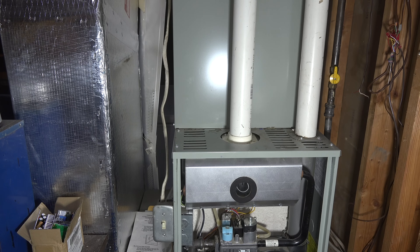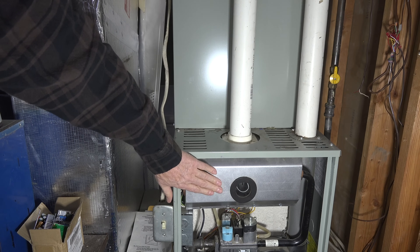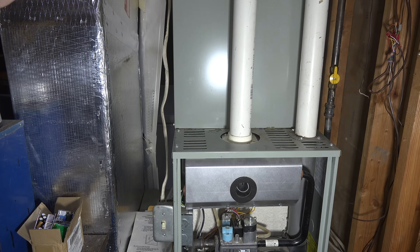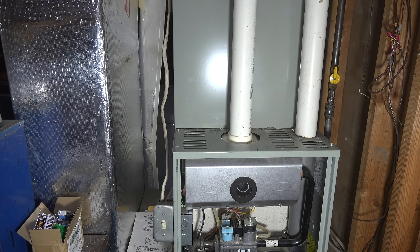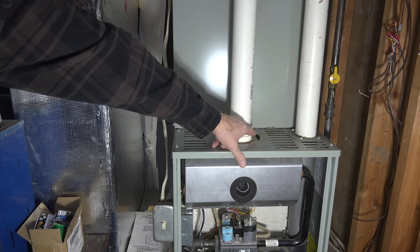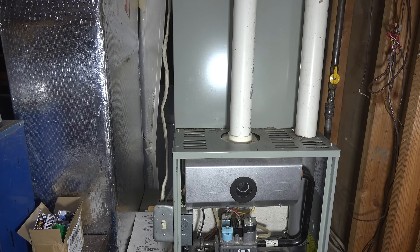Number one, you're going to want to pull this combustion air inlet — you can tell it's the combustion air inlet because it goes to the burner cover. If there's any blockage in this thing, it's not going to let it start. You should be able to remove this; if the install instructions were followed correctly, most manufacturers want some silicone sealer on that, same thing with the other one.